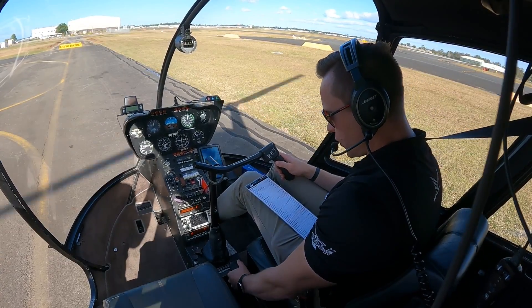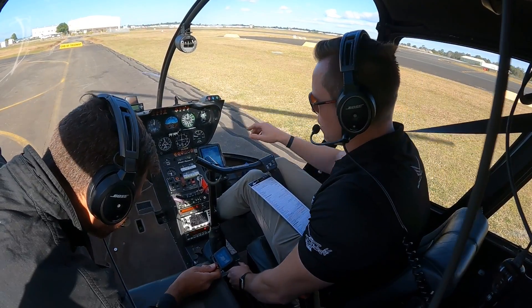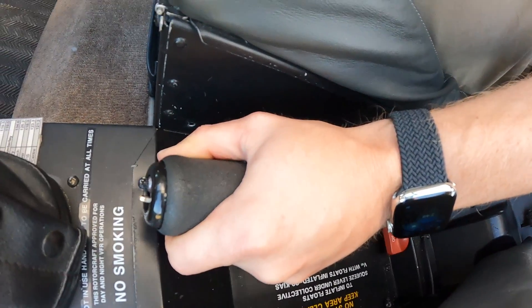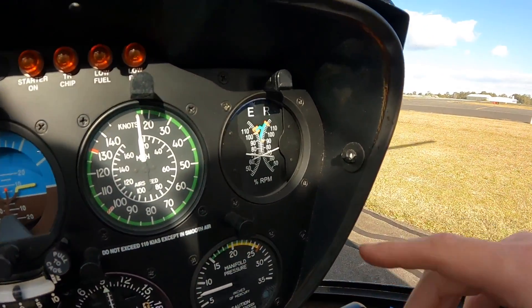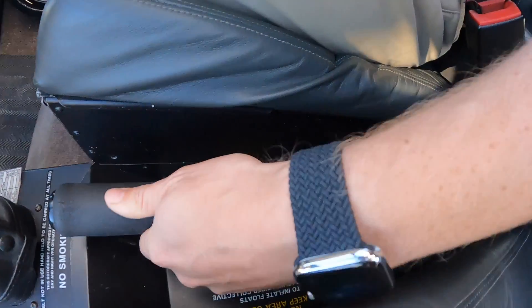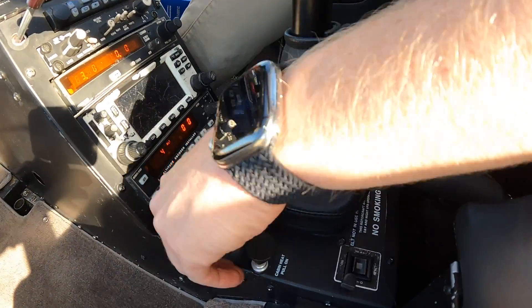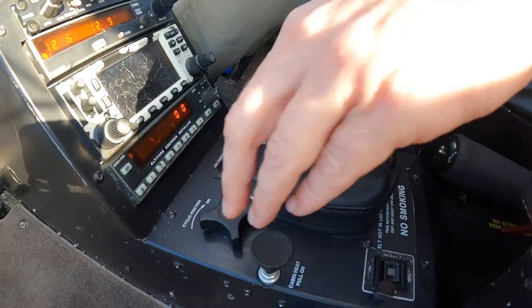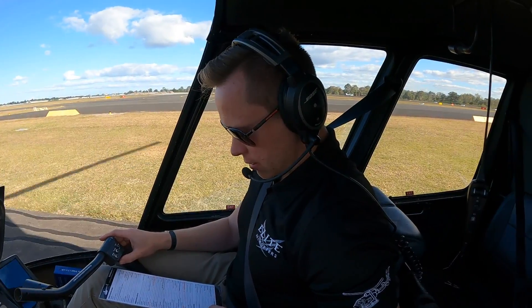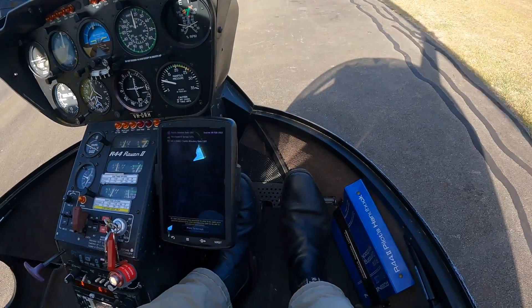Okay, so we've landed the aircraft. The first thing in the shutdown procedure is collective full down, and we're going to wind down the throttle to 70 percent RPM — nice and stable at 60 to 70 percent. Next we're going to put the friction on the collective — left hand, friction on the collective, that's now safe. Friction on the cyclic — make sure the cyclic is in the central position; otherwise you'll start to get a vibration throughout the aircraft. Cyclic centered and friction on. Pedals neutral — on the ground, pedals neutral is slightly right foot forward, just about an inch or so.